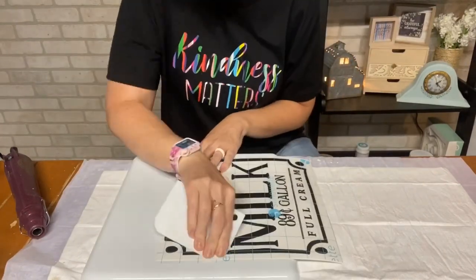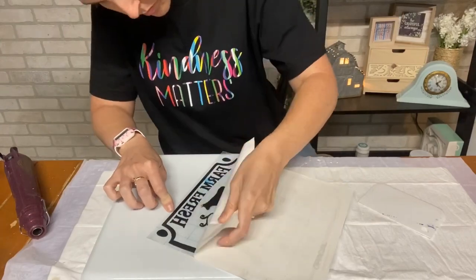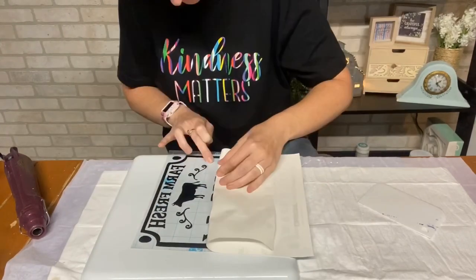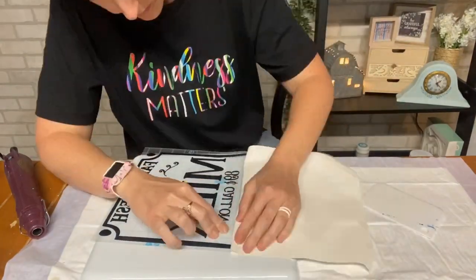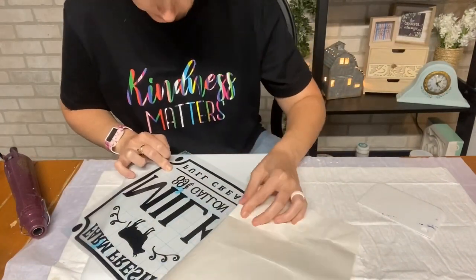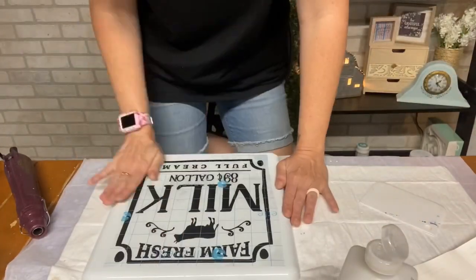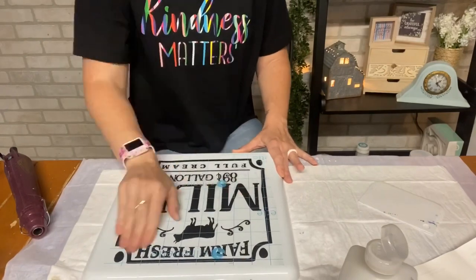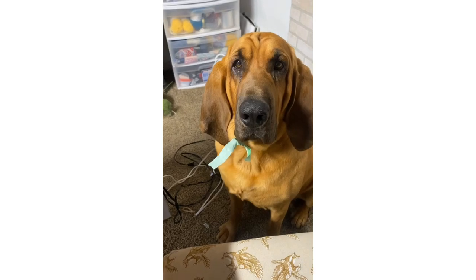This is super easy, that's why I'm rushing through. I had a metal sign from Michael's that I've had forever. I got this decal online and I'm just putting it right on top. That's why I said this is an extra bonus — it is just so easy, it's like cheating. I'm just going to apply this — watch out, this thing is sticky. This was actually my second time doing it; the first time I laid it down and it was not where I wanted it to be.